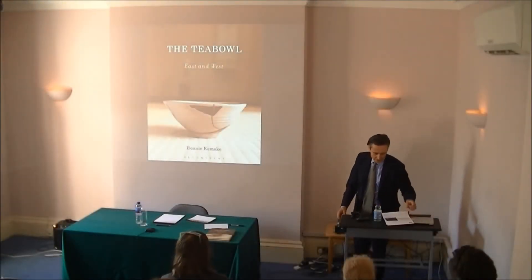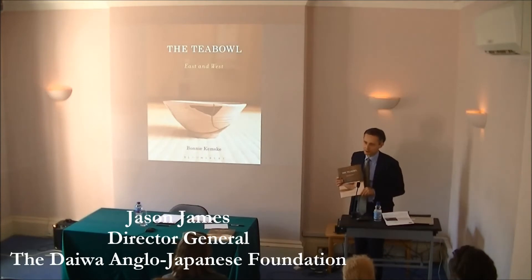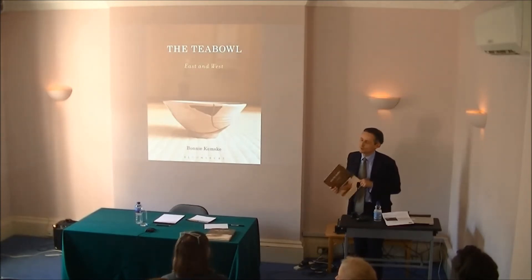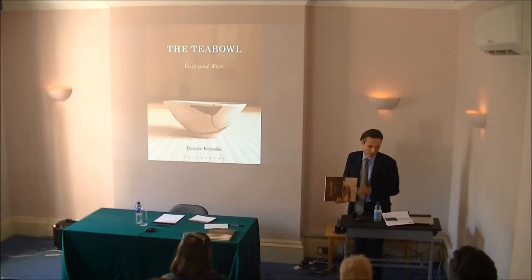So this evening we're here for the launch of this very handsome book, The Tea Bowl by Dr. Bonnie Kemsuke. And apparently it hasn't actually been published yet, so this is a sort of sneak preview. It's not going to be published until late next month.